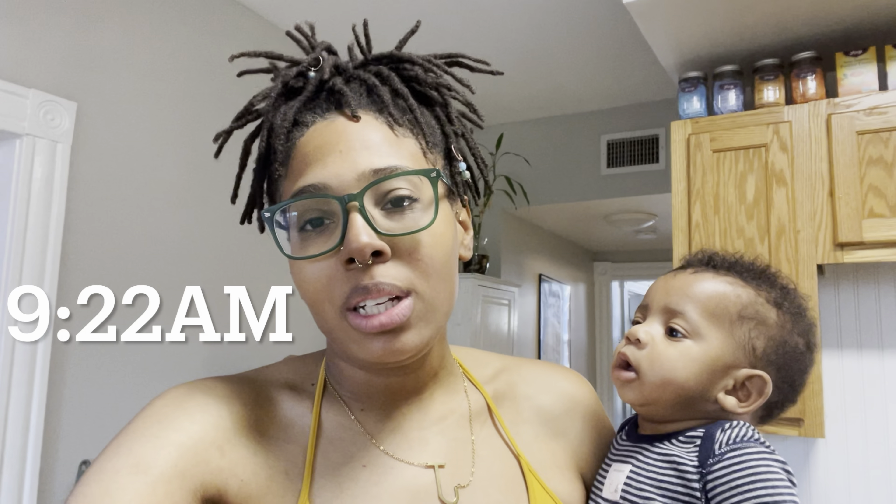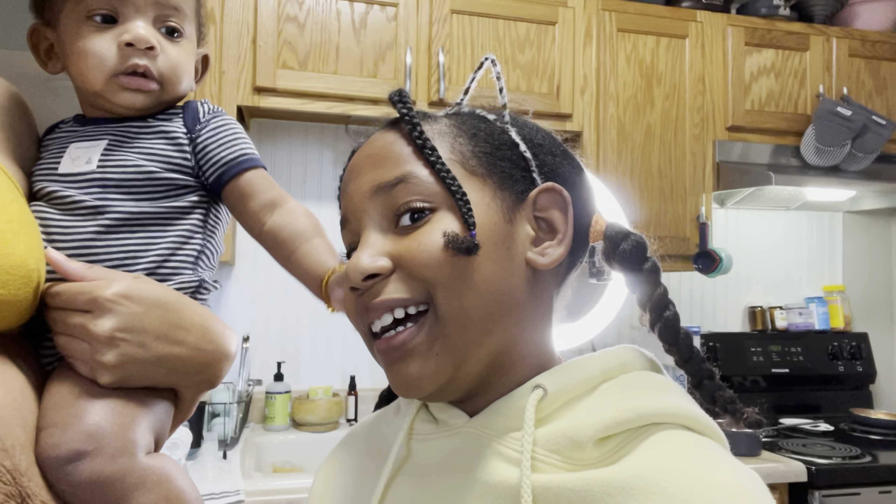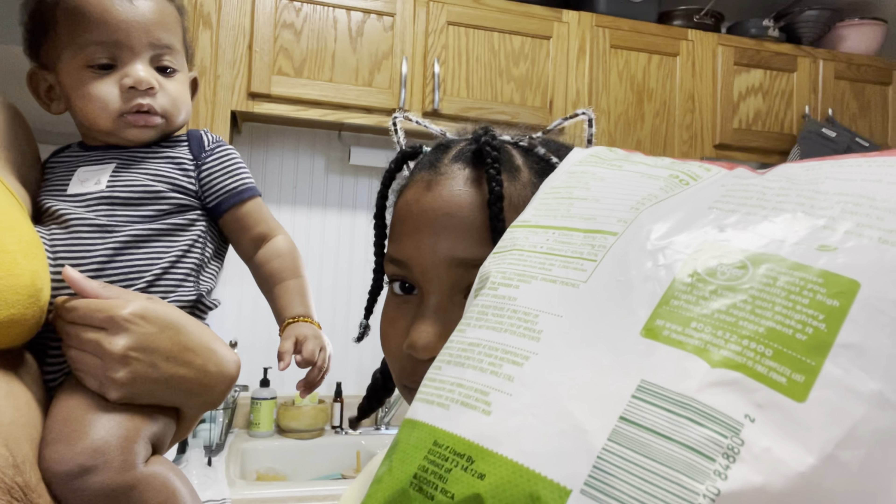It is currently 9:22 and we're going to go ahead and get breakfast started. Tay Tay is going to have oatmeal with some pureed fruit in it. I'm going to go ahead and eat a boiled egg, French toast sticks, and fruit. And Naomi — she's not a big breakfast person, so she normally just eats fruit or something like that, most likely just a smoothie. So yeah, we're going to go ahead and eat breakfast and then start our day.